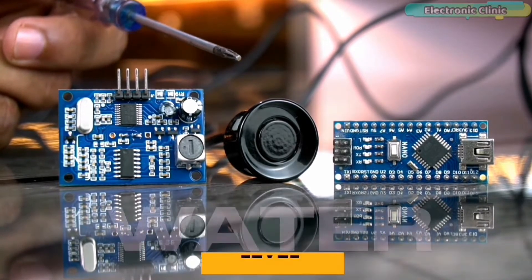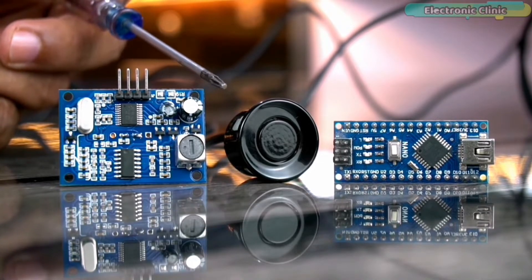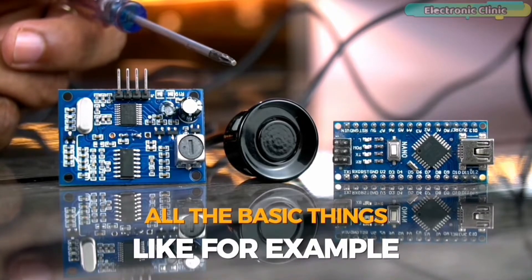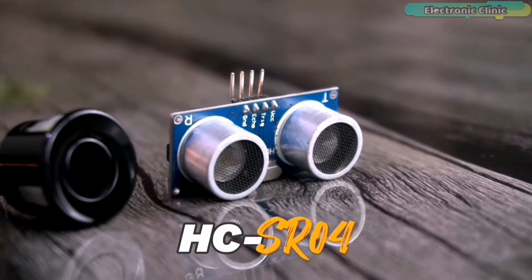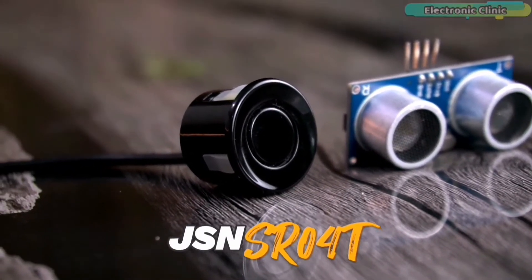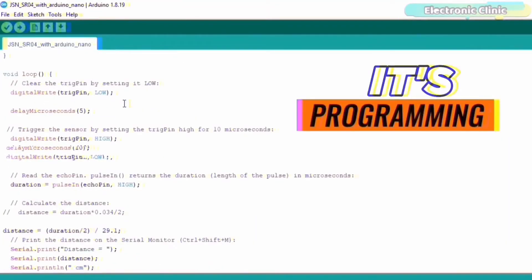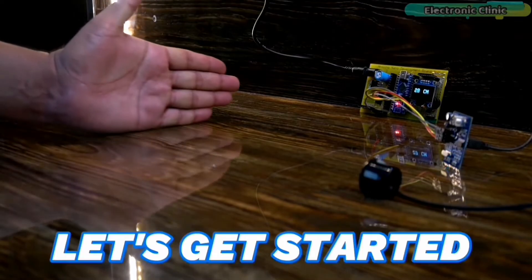In my upcoming video, I will build an IoT-based water level monitoring system, so consider subscribing if you don't want to miss any of my upcoming projects. This is a getting started video, so I will try my level best to explain all the basic things — for example, the difference between the HC-SR04 ultrasonic sensor and the JSN-SR040 waterproof ultrasonic sensor, its pinout, interfacing with Arduino, programming, and practical testing. So without any further delay, let's get started.